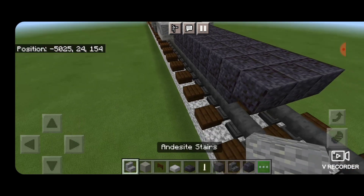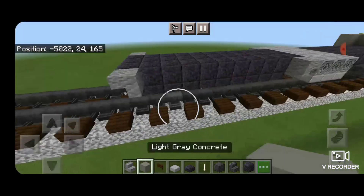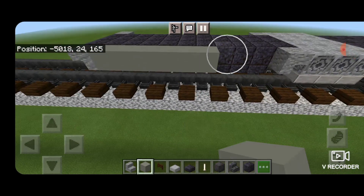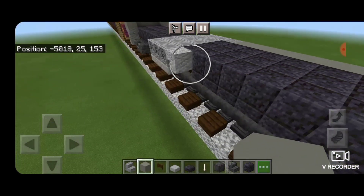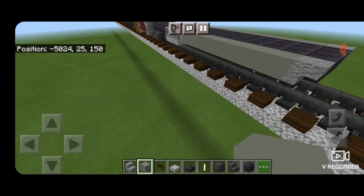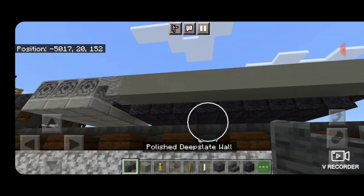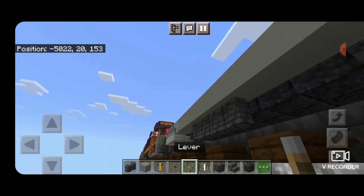Then we'll come up here on the side, and an upside down andesite stair facing forward on each side like that. Then on this second block up on the side, we're going to put a full row of light gray concrete to fill in this fuel tank area. Same thing here. Then we're going to come on the side underneath this, on the third block forward from the back, four polished deep slate walls.